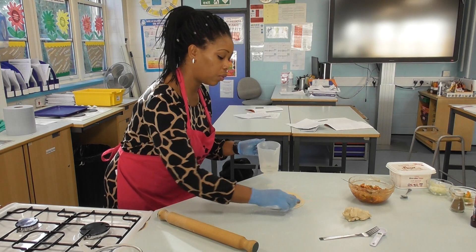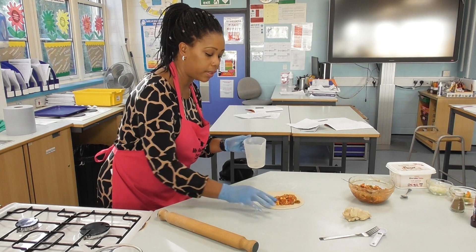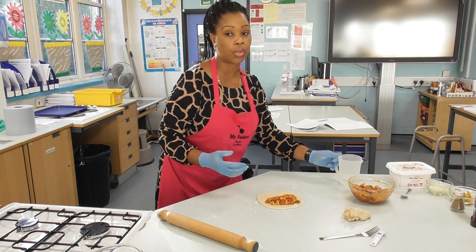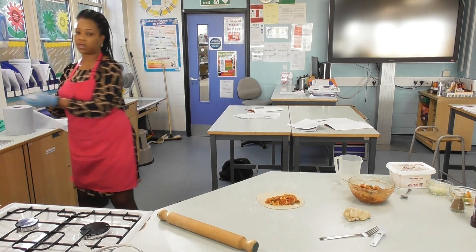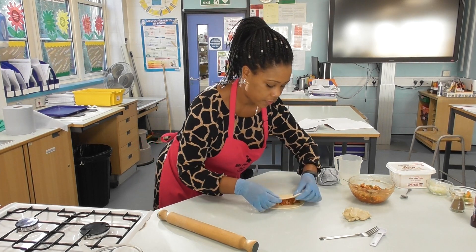The things we are all expected to have in common are: cheese — it has to be there because it gives that stretch and helps with moisture — a sauce, and then your dough. Whatever you want to use for the filling is up to you, but cheese must be included.